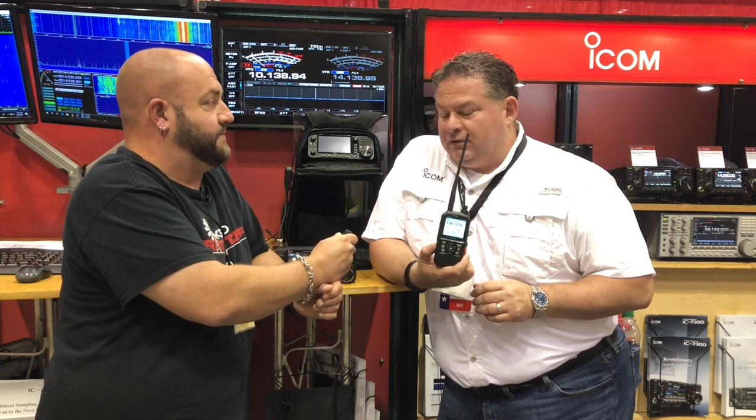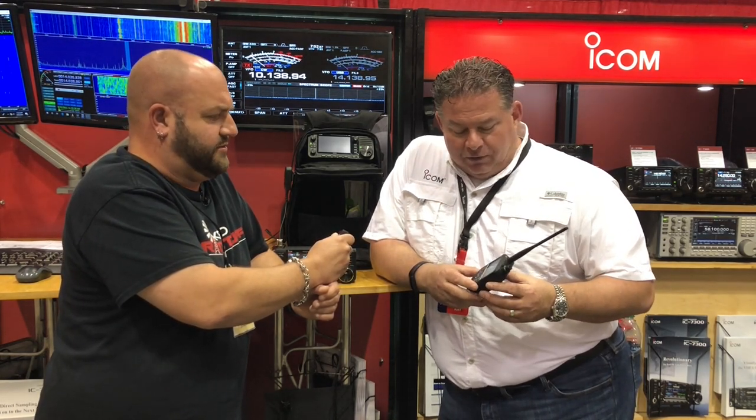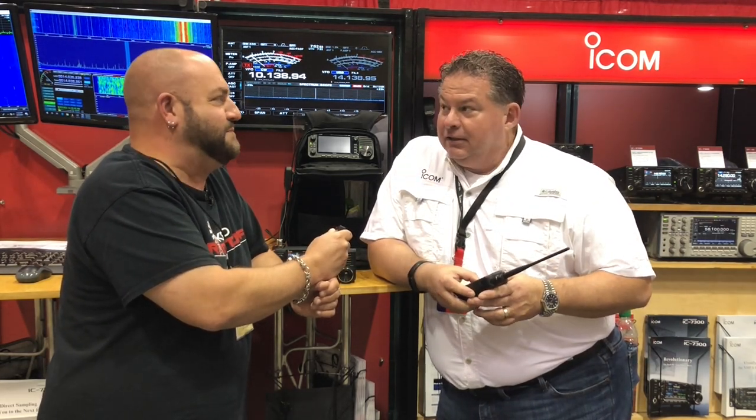It's got a nice color display on it. The ID-51 doesn't have a color display. We had a customer come up who has a competitor's color screen radio — he was talking about how he dropped a coin and it dented the screen itself because they don't have a cover glass over the display.